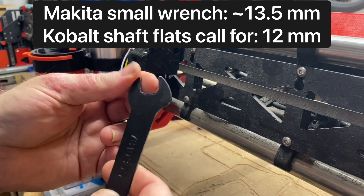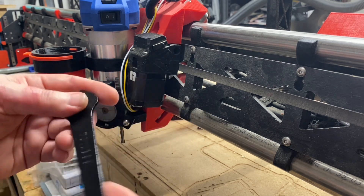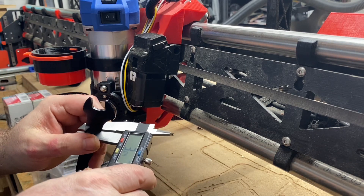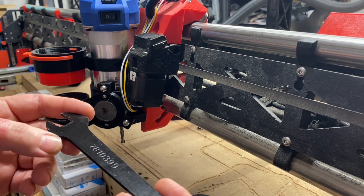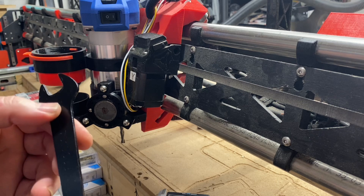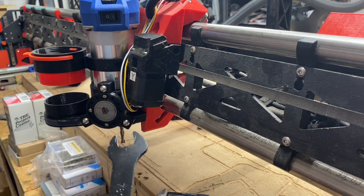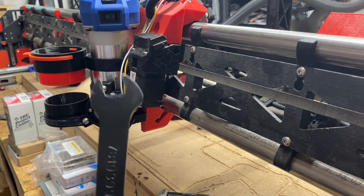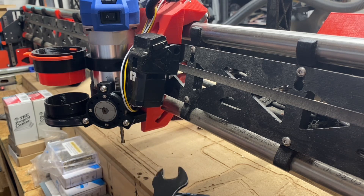I may fire up my plasma cutter. That is three millimeter thick steel. I have some steel that's close to this, so I'm going to see if I can manufacture my own wrench that fits the distance. If I do that and it works and anybody else wants one, I'll see if I can make enough of them to have a few extra to sell.